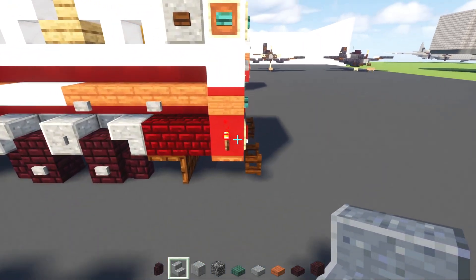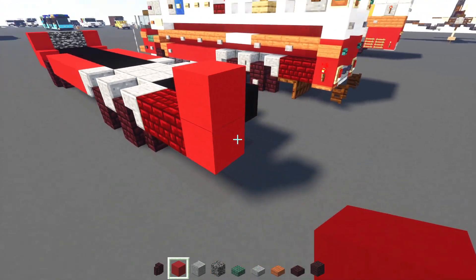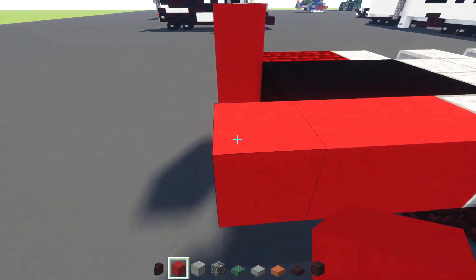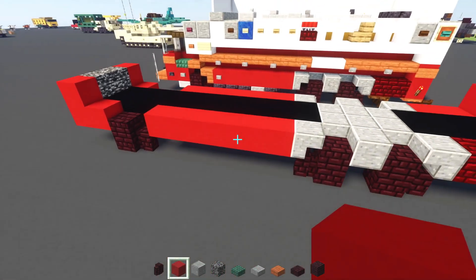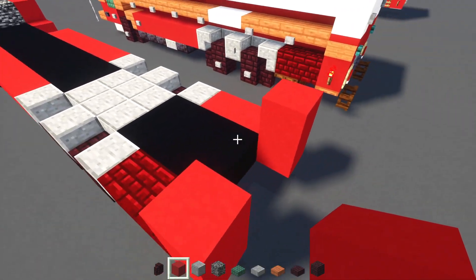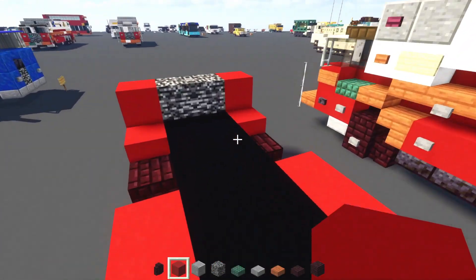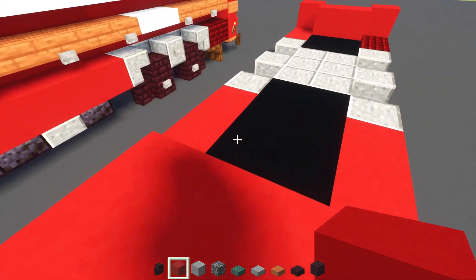So next up, we'll add in red concrete. I'm going to make this 2 blocks tall here. And the other side, I'm going to add 3 blocks long. Add another one up over here. And then right in the middle of this, add in red concrete like this, 2 blocks wide. And this is going to go all the way across to the front. So we do need that stripe.